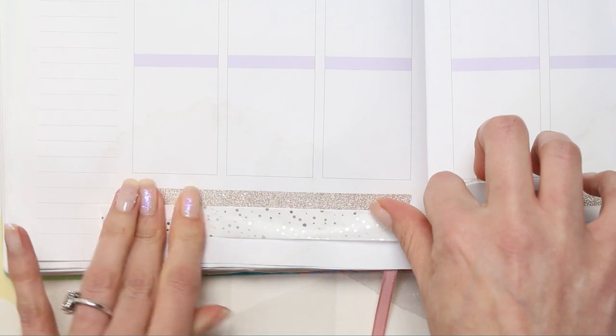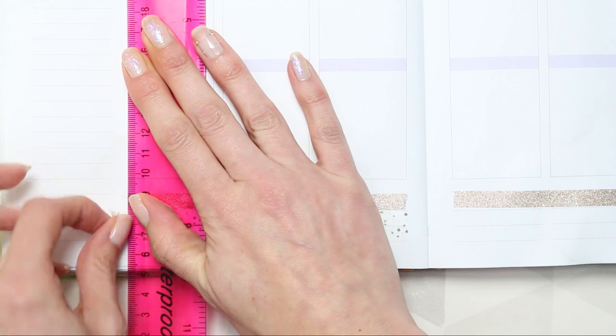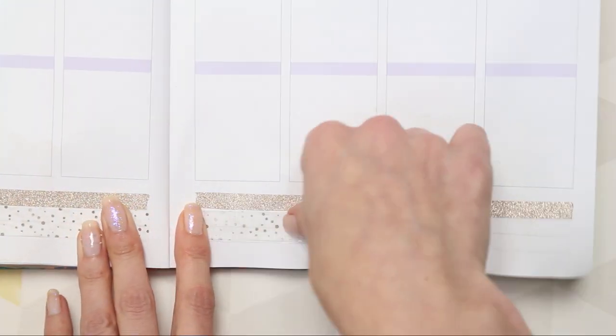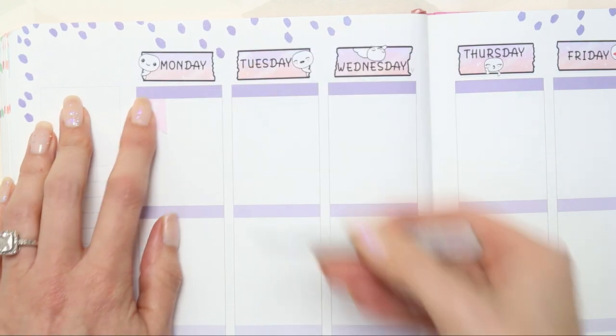I really like this foiled washi at the bottom. I got these from Home Bargains — it was somewhere I wasn't actually looking for any and I kind of saw them. I think they came in a stack of five or six for like 79p. I could be wrong, but it was definitely from Home Bargains.